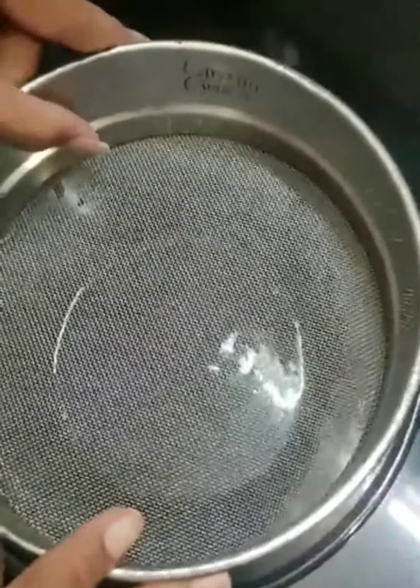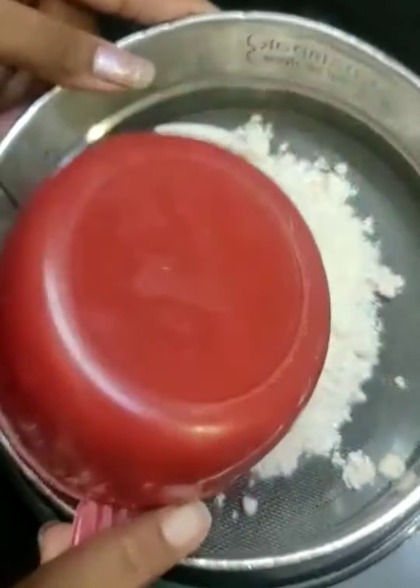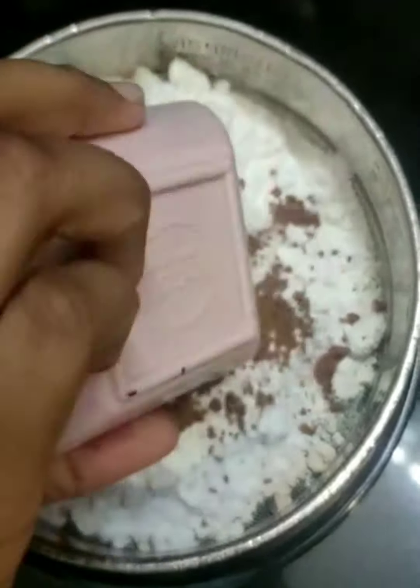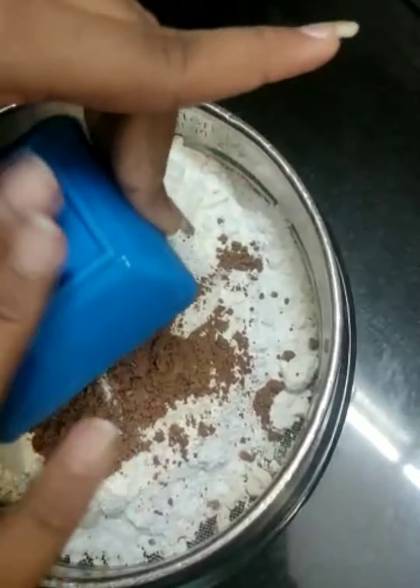Now we will sift all our dry ingredients — the wheat flour, the powdered sugar, the cocoa powder, the baking powder and the baking soda.